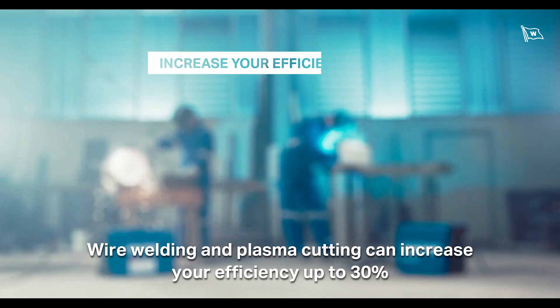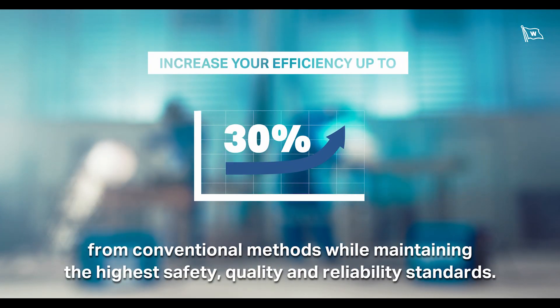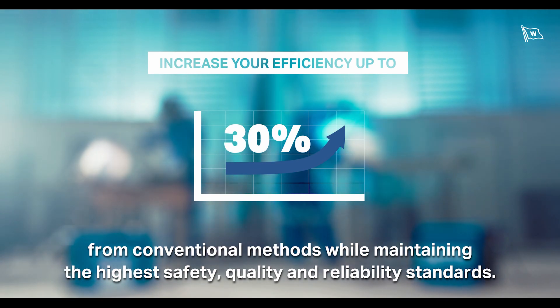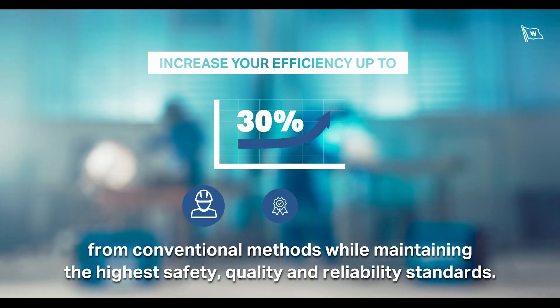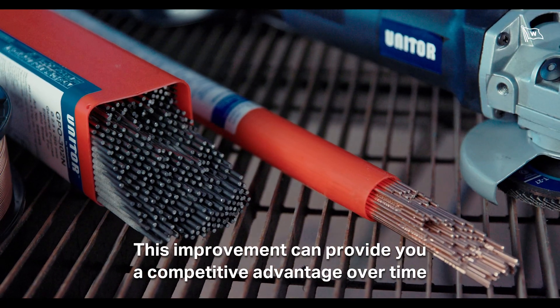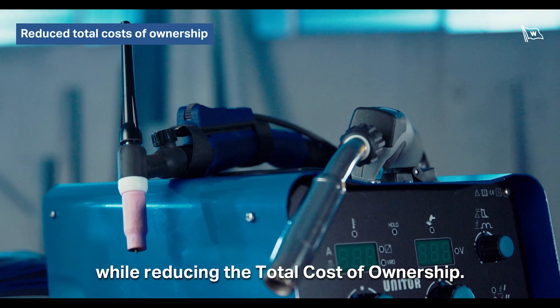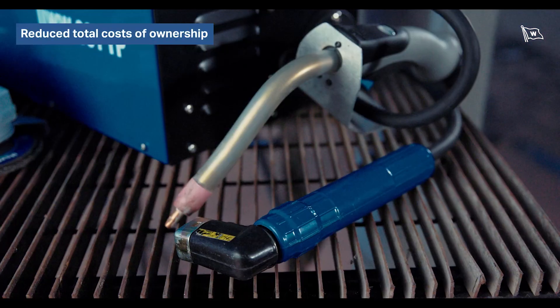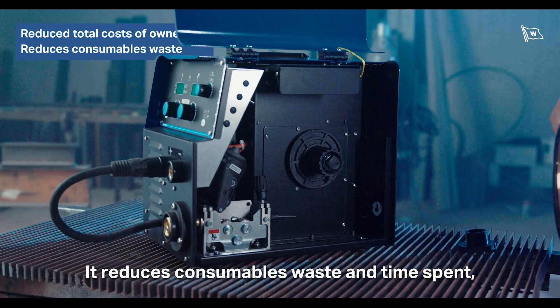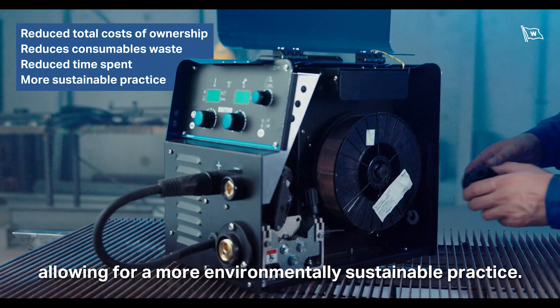Wire welding and plasma cutting can increase your efficiency up to 30% from conventional methods, while maintaining the highest safety, quality, and reliability standards. This improvement can provide you with a competitive advantage over time while reducing the total cost of ownership. It reduces consumables waste and time spent, allowing for a more environmentally sustainable practice.